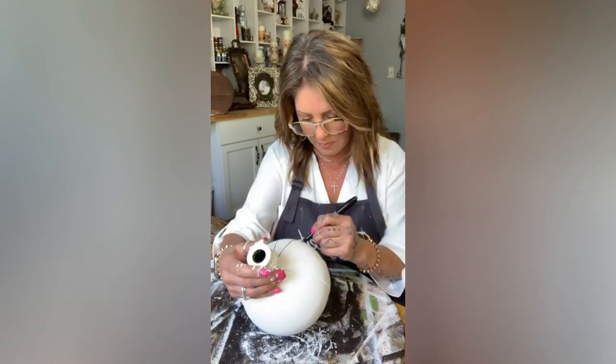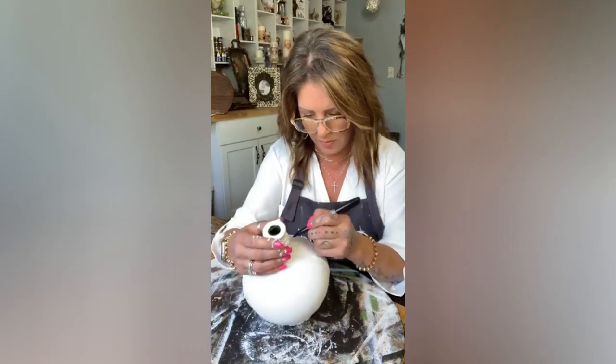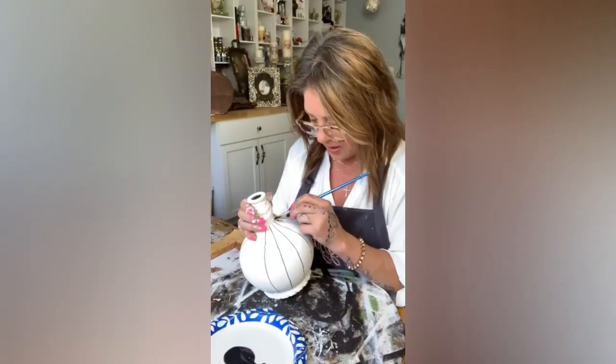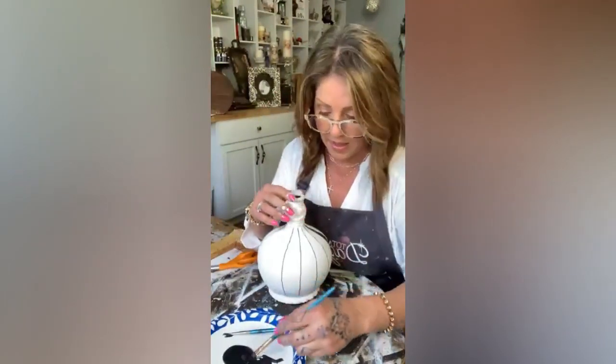I'm just mimicking what's already on the bottle. This is gonna be kind of funkalicious.